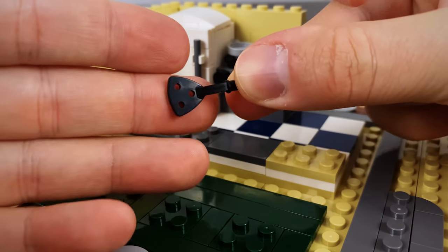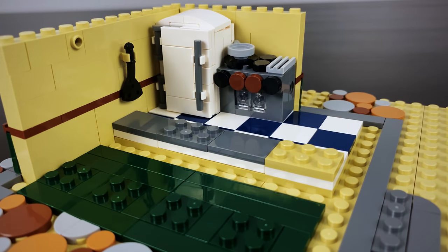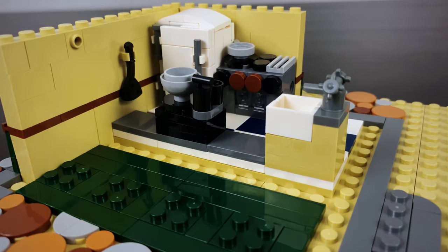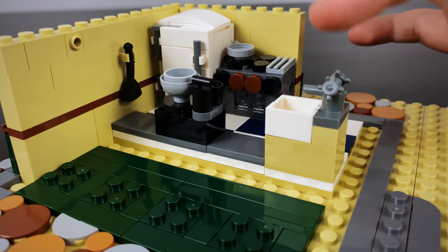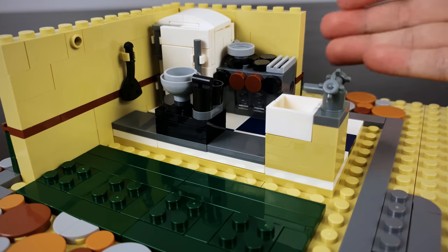Next up we have a cute little spatula that's going to go on the left wall, and then directly after that we're building the ramen station that Teuchi would access. We can see the pots that would potentially hold some broth. Over here is a sink where he's either going to clean dishes or maybe rinse out some noodles — so all in all there are four different appliances that they fit in this small little kitchen.